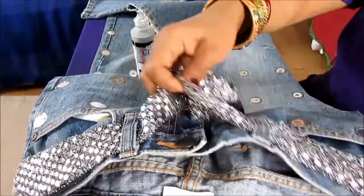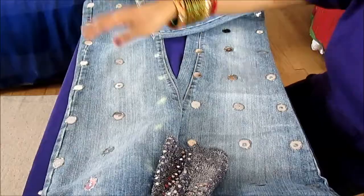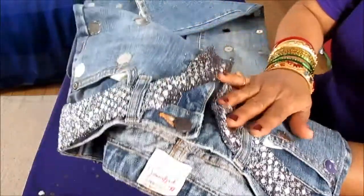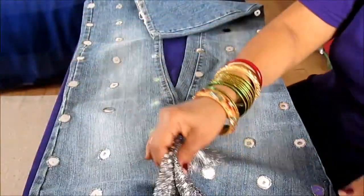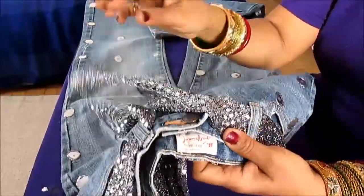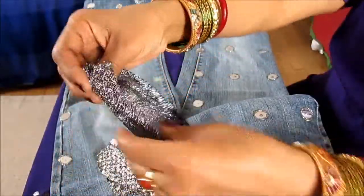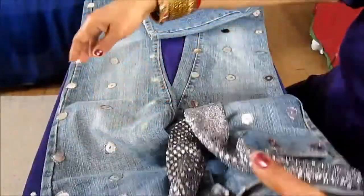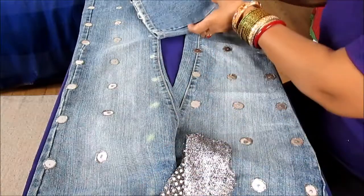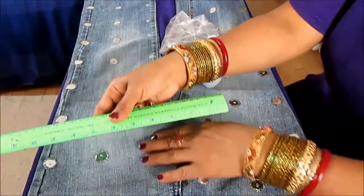I used this confetti fabric to give it a belt, which makes it even prettier. Here's the jeans, which really looks pretty, and I'll show you how I did it. This jeans didn't have any tear or anything — it was just old and worn out — so I gave it a beautiful new stylish look. First, I used this confetti fabric and cut it out into a four-inch wide piece, very long, and then I added this inside it just like a belt.